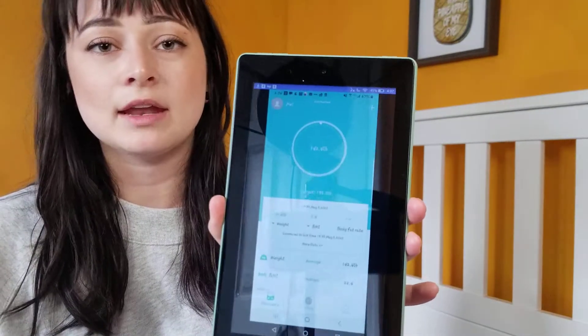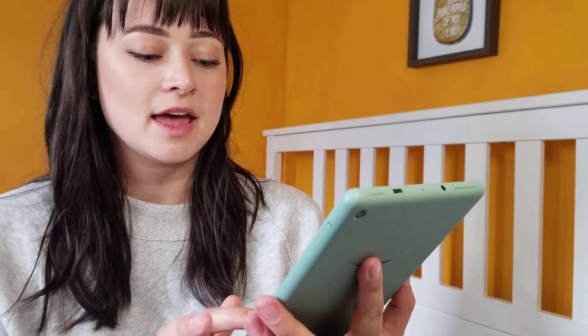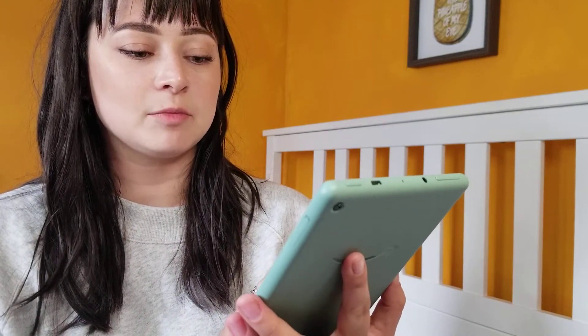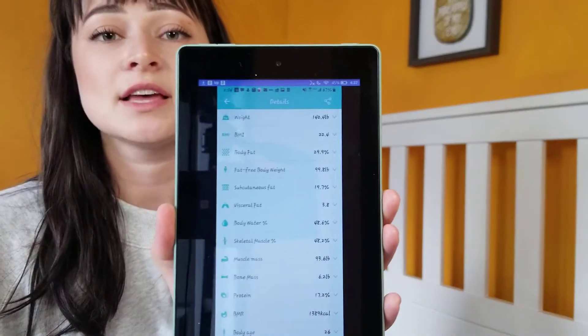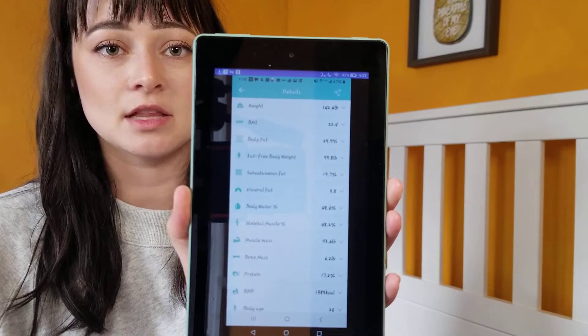I'm more of a beginner, so I'll be checking in for weekly or bi-weekly weigh-ins. When I pull up my profile, it shows weight, BMI, and a couple of basic things. I can flip over into my details, and this app shares so much — let me break it down a little bit.